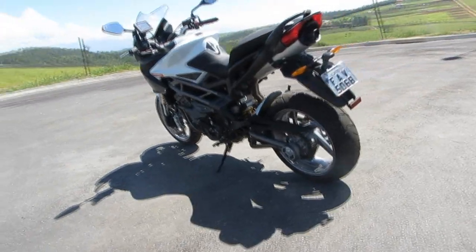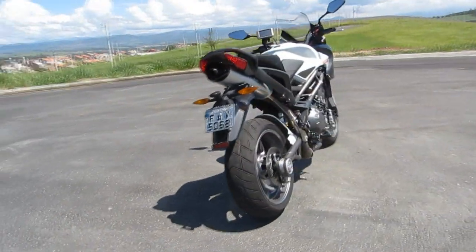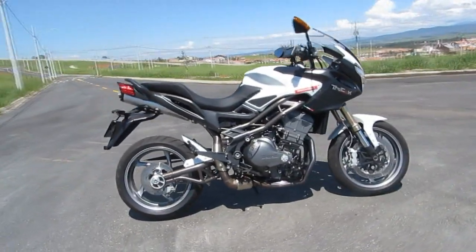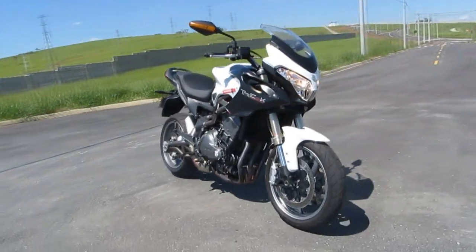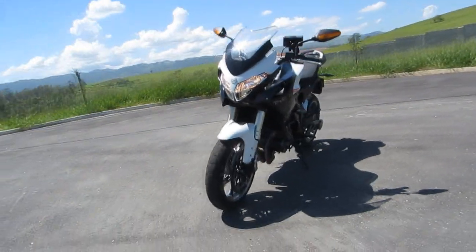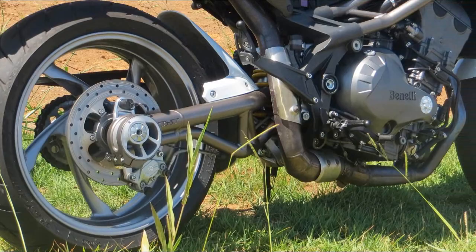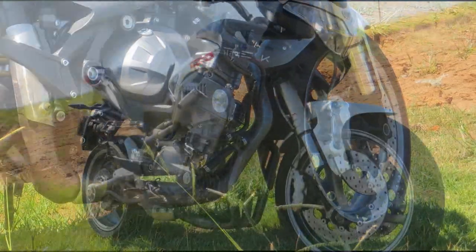This motor is still not ready — it is a test unit from the factory that is still undergoing adjustments for homologation. The Benelli Tray 1130K is a big trail with road bike characteristics, with 17-inch wheels and tires designed mainly for use on paved roads.